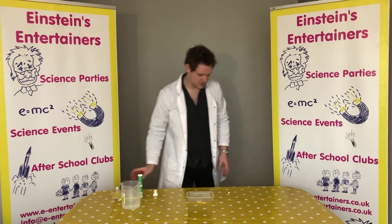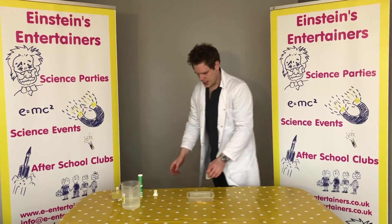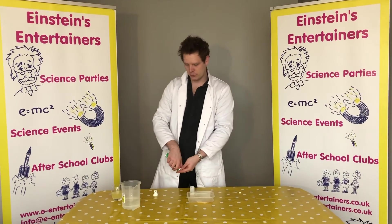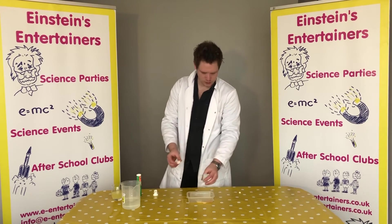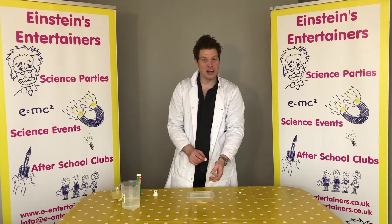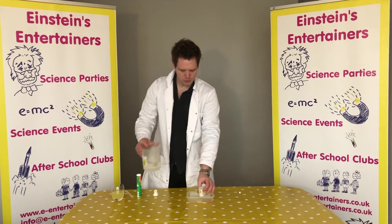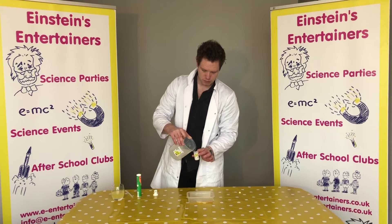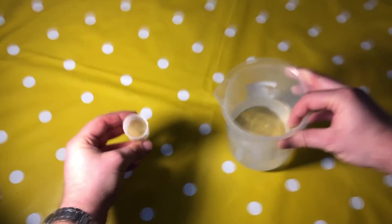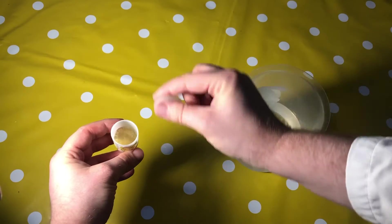Now we're going to do that experiment one last time so you guys can see at home. I'm going to show you a bit closer towards the camera this time. We're going to put in our tablet — a whole tablet this time — and then we're just going to put in enough water to cover the tablet, so probably around about a quarter.